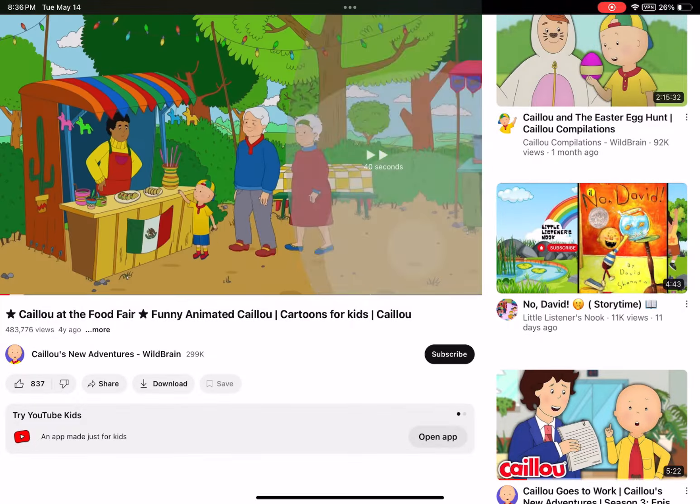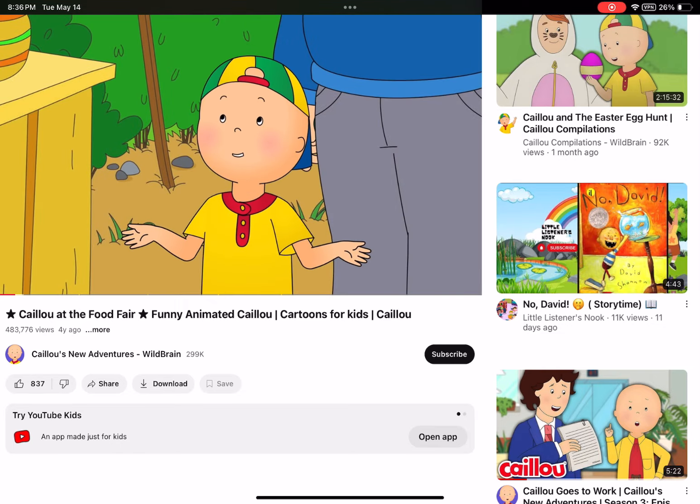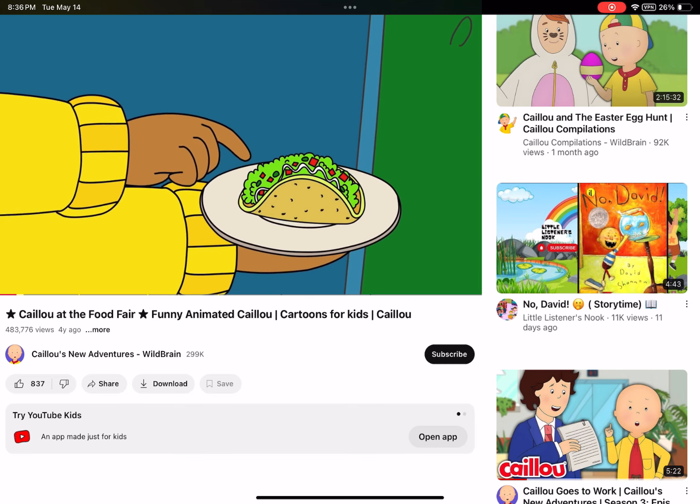Food fair, food fair! Have you ever made a taco before? I don't think so. What is it? A taco has a hard crunchy shell on the outside and a tasty filling on the inside.